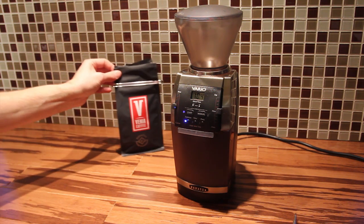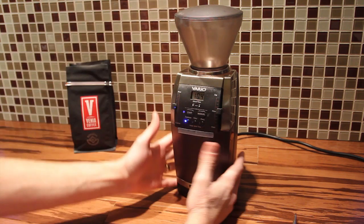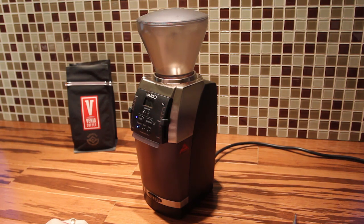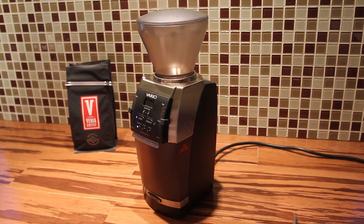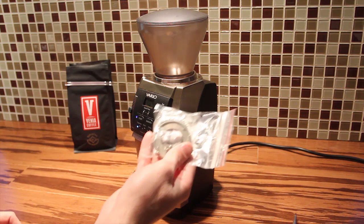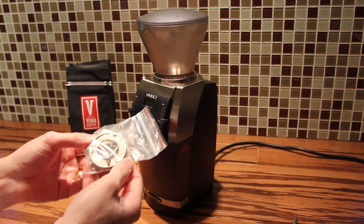We're taking a look at the Baratza Vario today. This is our main grinder that we use for cupping here in the Venia lab. It comes standard with a ceramic burr set, and one of the complaints is the fines that the ceramic burr set produces in the coarser grind settings. So Baratza has put out a new steel burr set, and we're going to show you how to install it.